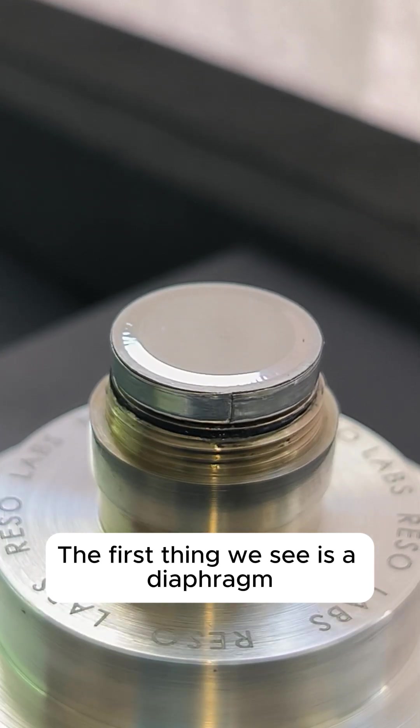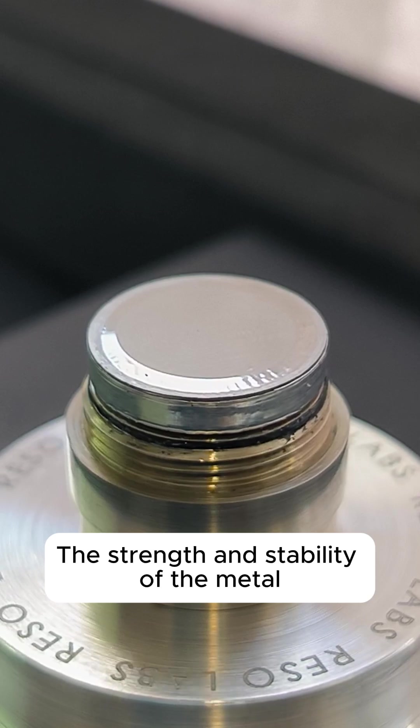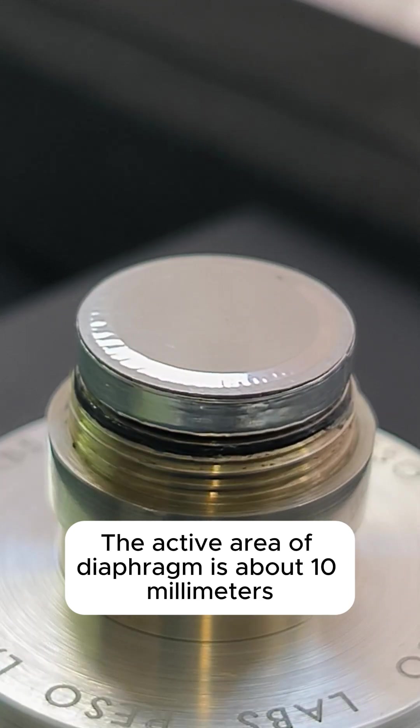The first thing we see is a diaphragm made of ultra-thin nickel metal. The strength and stability of the metal ensure exceptional tonal accuracy. The active area of the diaphragm is about 10 mm in size.